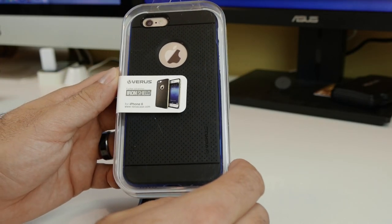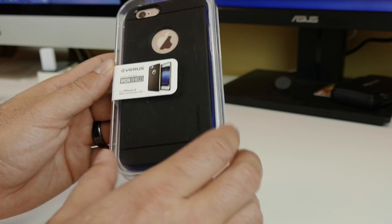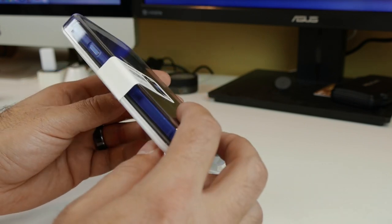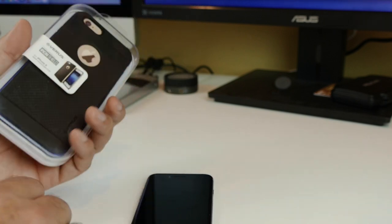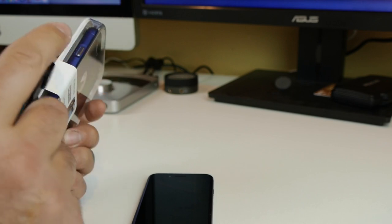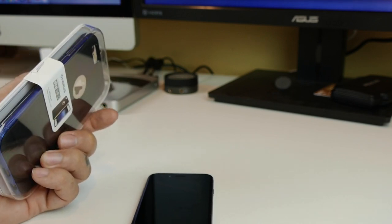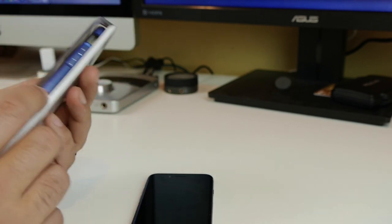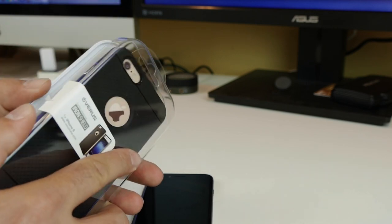Alright, so now we have the Iron Shield case from Verus and this is for the iPhone 6. This is the Monaco Blue, which to me is the sexiest one that I have seen. Verus sent me a bunch of cases the other day and this one was mixed in, which I was not expecting and was very, very happy to see because the color on it is fantastic.